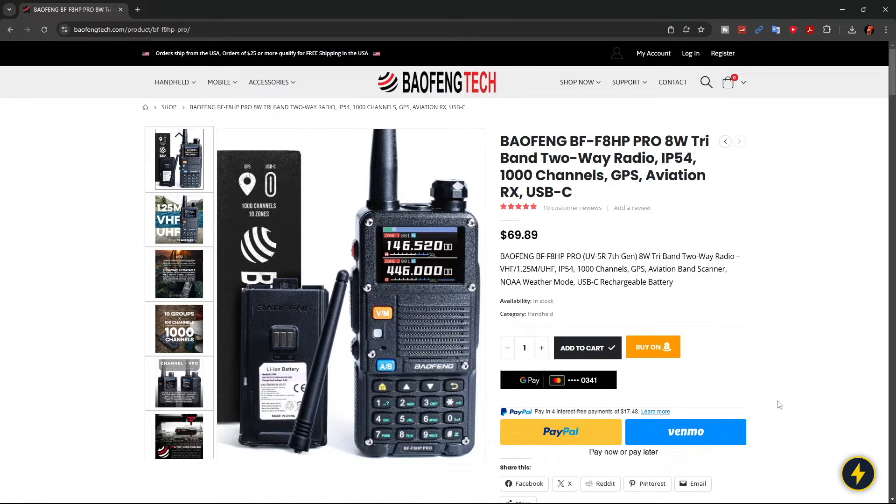At the time of recording this video, this radio is going for $69.89 on the Baofeng Tech website, and they're saying it is an 8-watt radio.